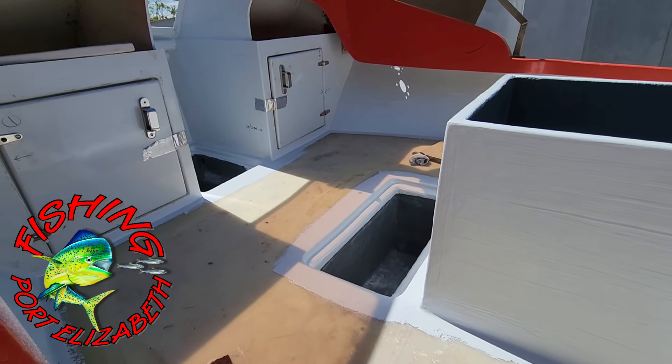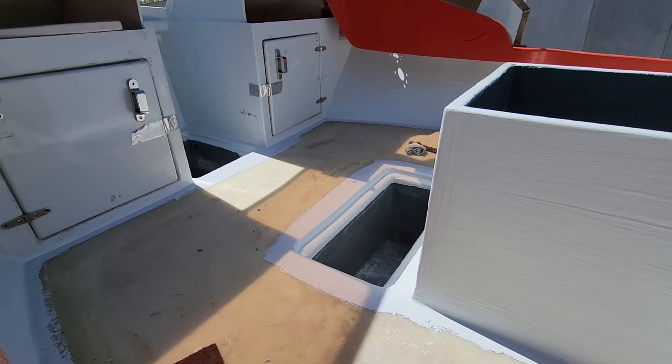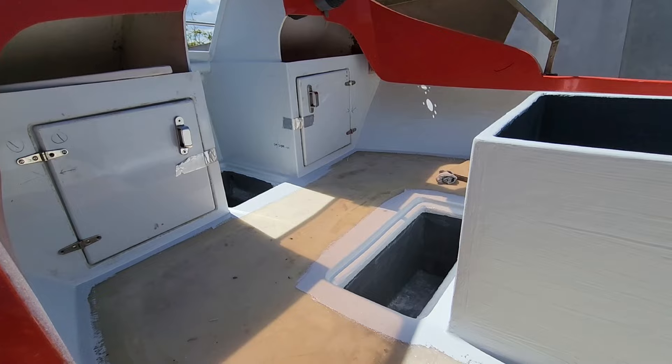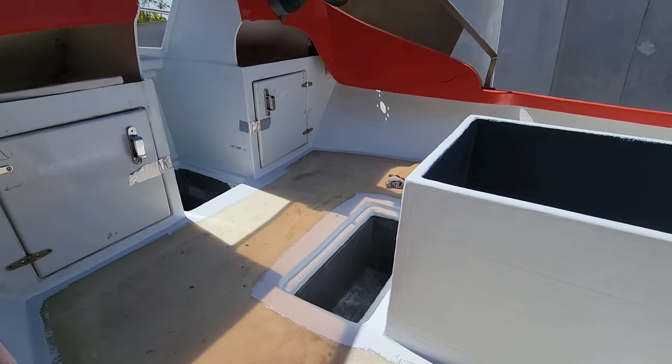Hey guys, quick update. A couple of people have been asking what's going on with the boat since I haven't been putting up videos, so let me give a quick update.